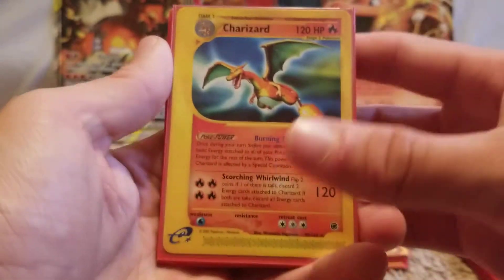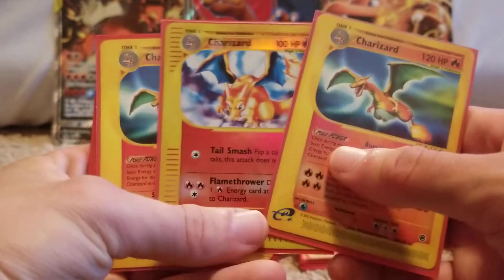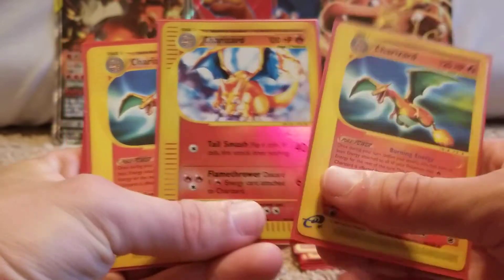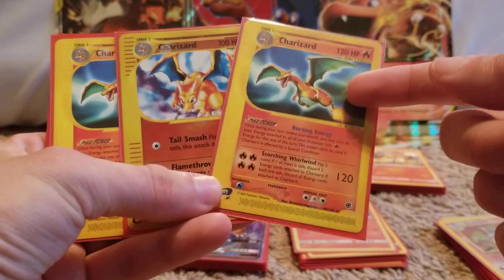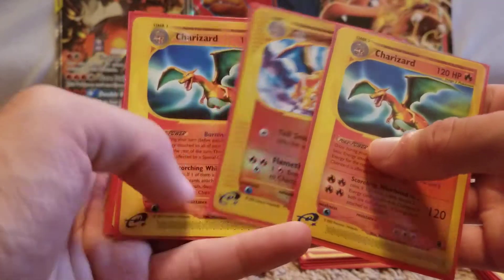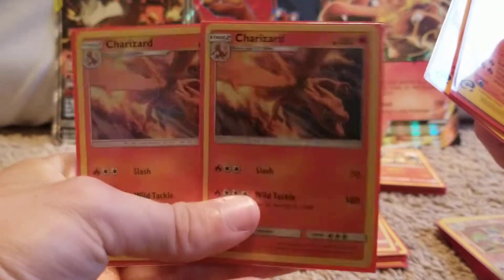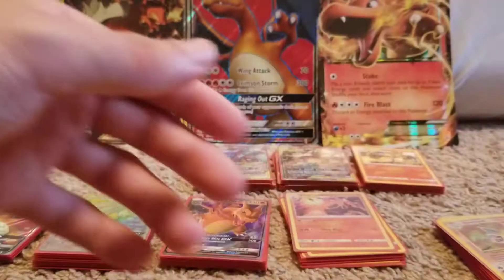Here comes some older stuff. So this is the Expedition — Expedition had two different Charizards. I do need to get the regular holographic and the reverse holographic, and then I've got to get the non-holo. I'm trying to collect every single Charizard. And we got some Detective Pikachu holographics — pretty cool.